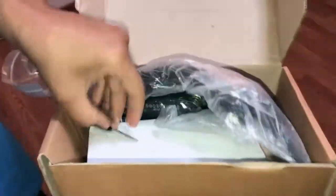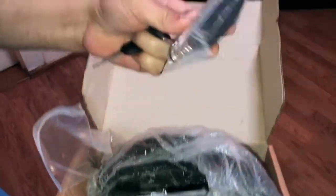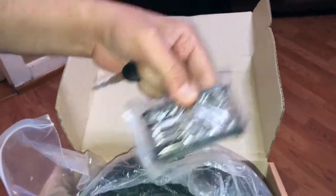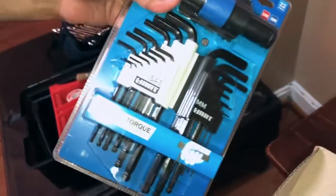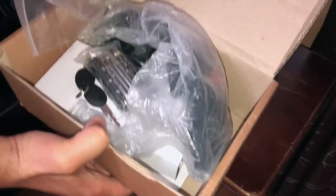Next is the cardboard box containing the keys and the Allen key wrench set. Those Allen keys are quite durable. I ended up buying a separate set from Walmart, but wasn't even aware the scooter came with one. I ended up returning the Walmart set.